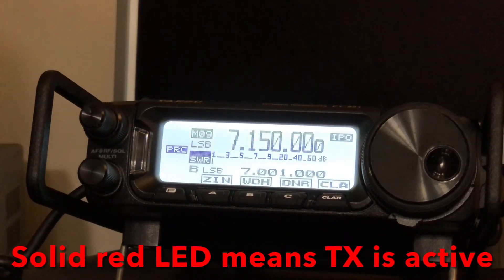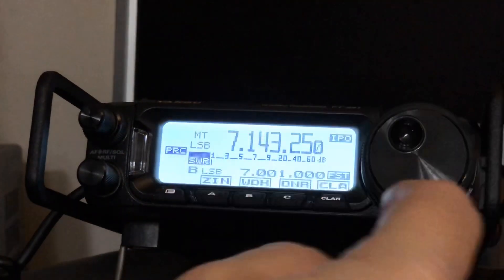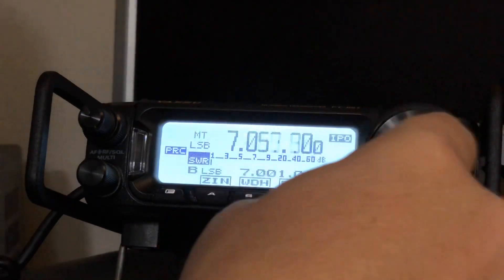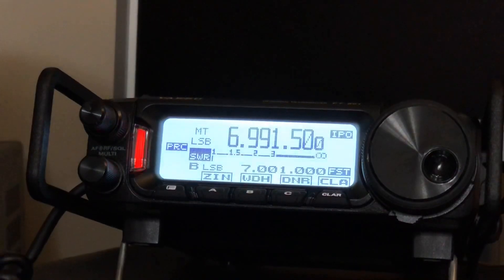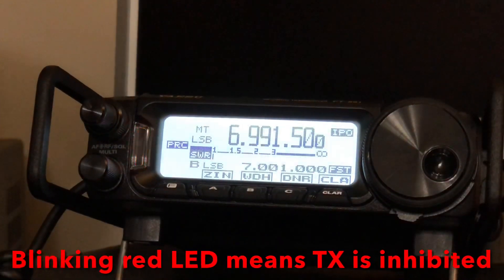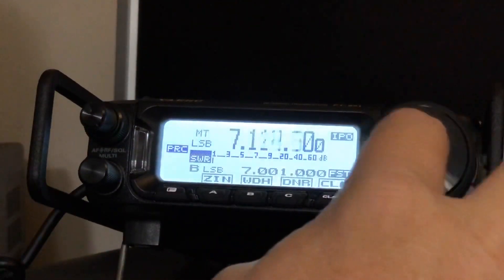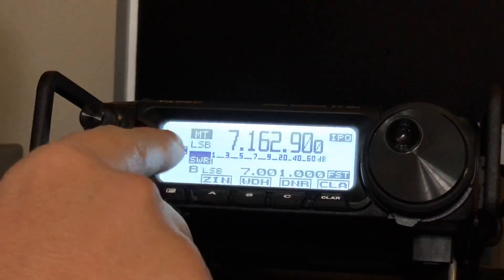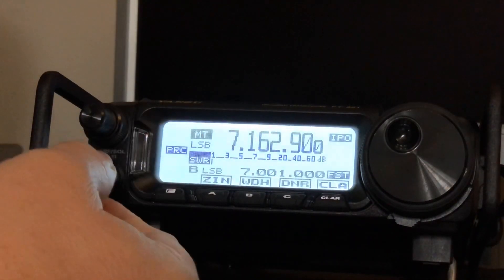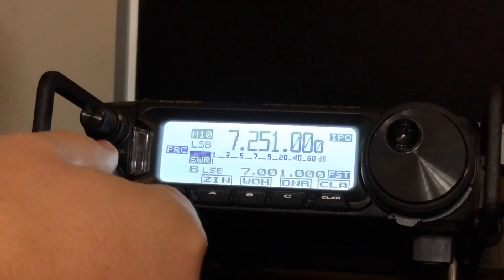Solid. Now watch what happens if I tap the fast button so I can move quickly and go outside of the amateur band and try to transmit. That's a subtle warning to let you know you're outside of the amateur radio bands. Now I can be anywhere I want, and if I want to return I just tap my multi knob. It moves me back to MT — memory tune — letting me know you tuned away from memory. Now I rotate it and it puts me right back into memory mode.